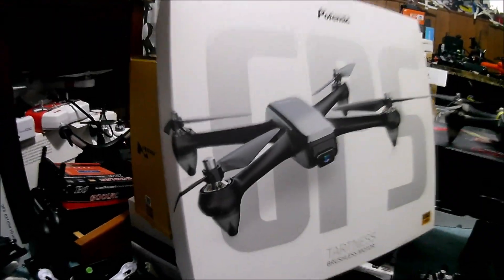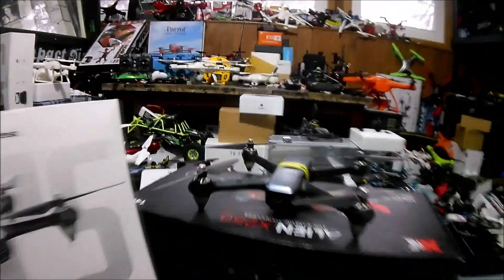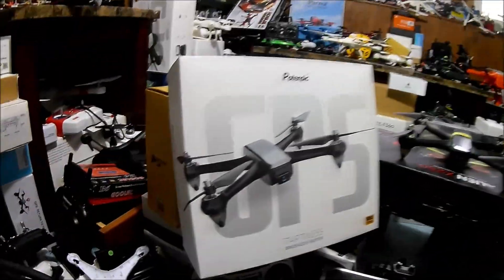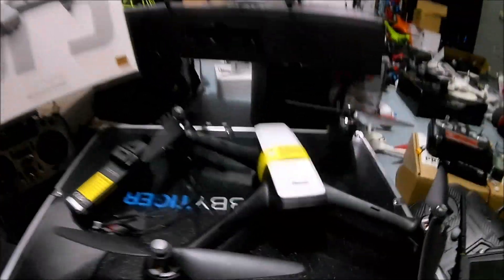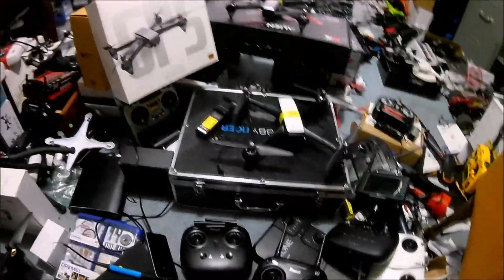J drone here, what's going on? Potensic D60 - not the old one, we got a new one. The issue with that D60, which you haven't seen me fly a lot, was the camera wasn't recording to the SD card. They've claimed to have fixed that on this one.